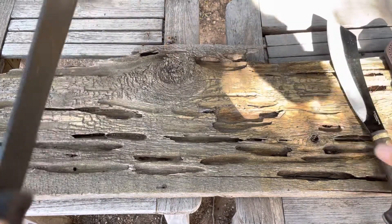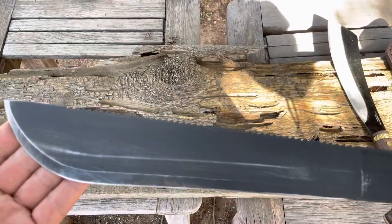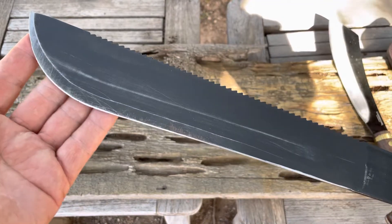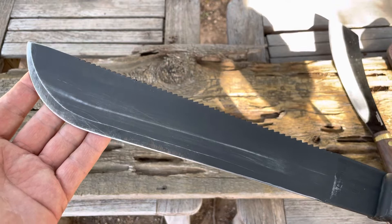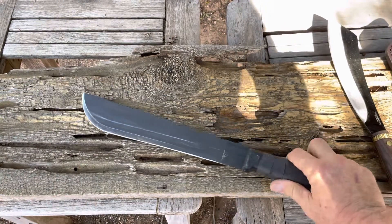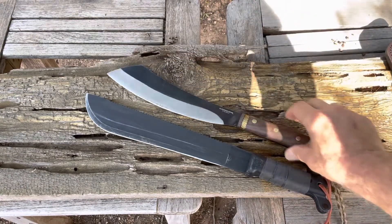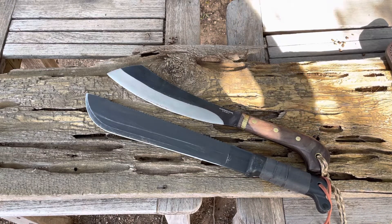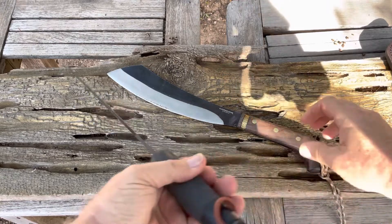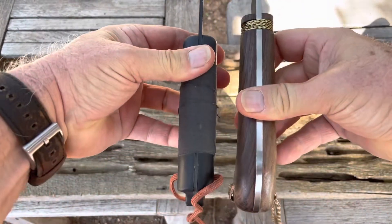So it does require a little bit of extra work, but it cut through the same materials that I cut through with the Parang. As far as a contrast and comparison goes, the weight for both of them overall is very similar.